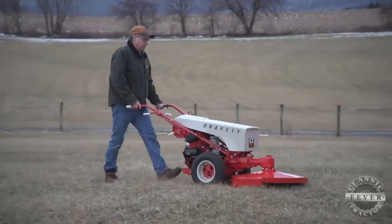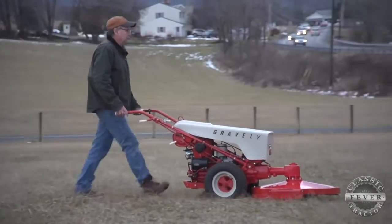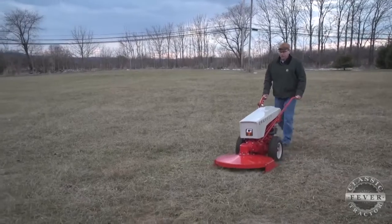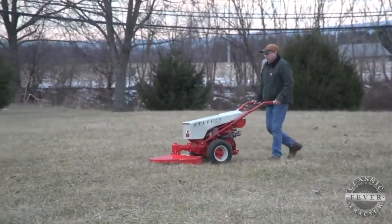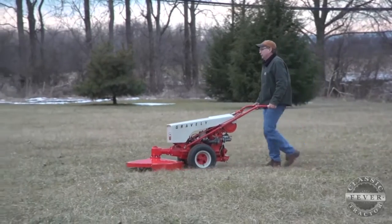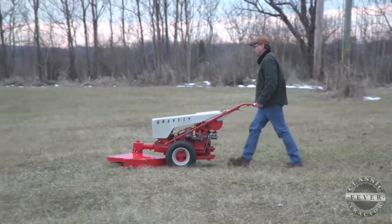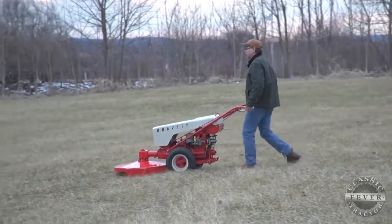In the early 1960s, Studebaker bought Gravely, a move that brought with it brighter colors — something you see on Bryan's L8. In 1964, when Studebaker was part of Gravely, they changed the colors to the tan hood and orange in 1963 to 1965. Studebaker liked the flashy colors. In that year, it had the two-speed axle, a governor, and electric start — which was top-of-the-line. That was a top-of-the-line model in 1964.